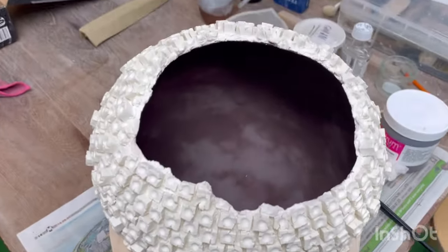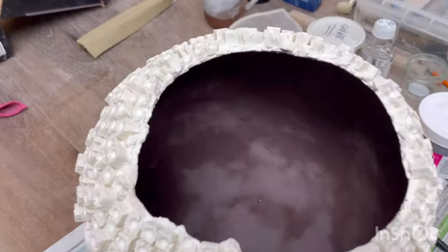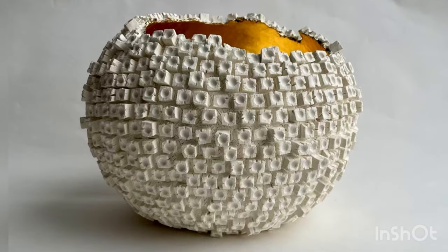Always refer to the instructions and follow the guidelines on the packaging when using any glaze. As for my design, I cover the interior with gold, leaving the outside in a white matte finish for contrast. Send it into the kiln for a high temperature firing. I am very pleased with the result obtained.